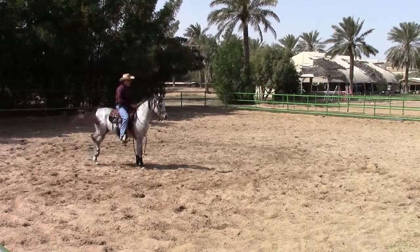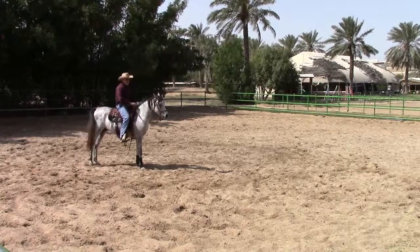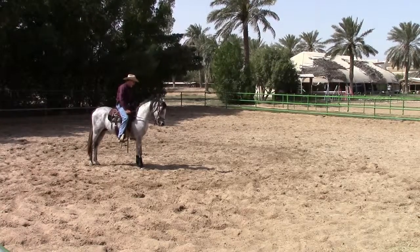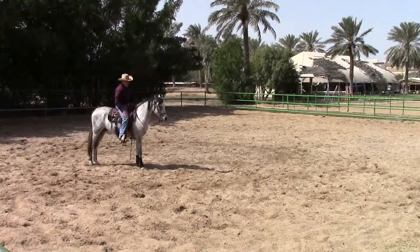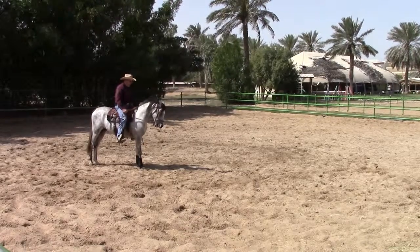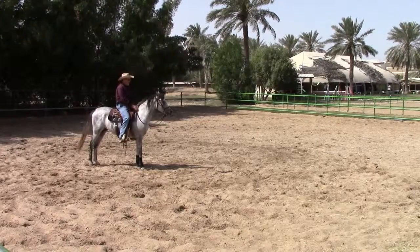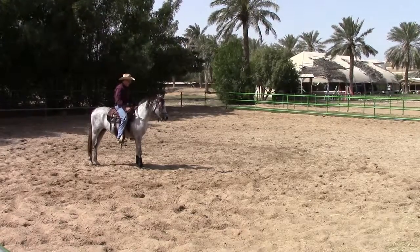Anything to do with giving to the bit, I want to break it down. Instead of six or eight steps, I want to break it down into a hundred different small steps. And if you'll do it that way and be really patient teaching this, then they'll learn it better. That'll become muscle memory, because this right here needs to be muscle memory — it needs to be so automatically ingrained in his mind that every time he feels me pick up on the reins, his nose will come down and he doesn't even think about it.